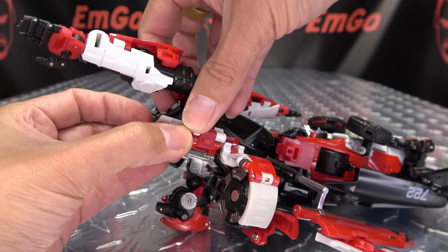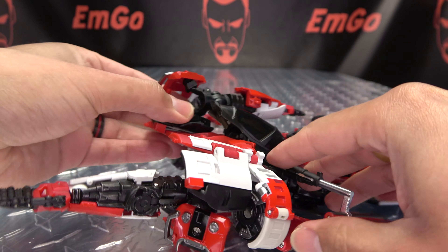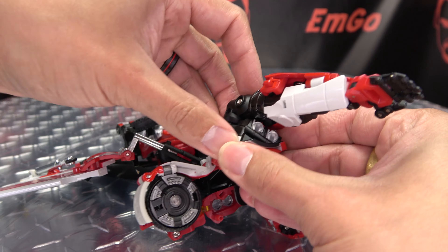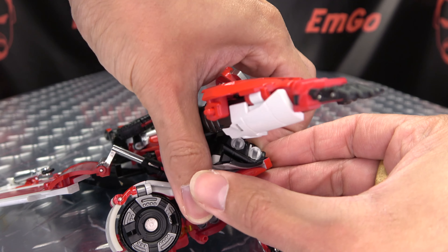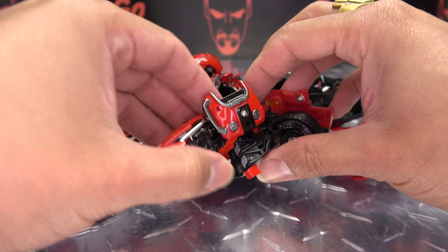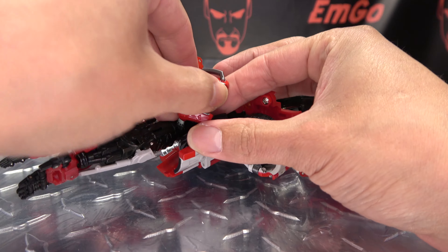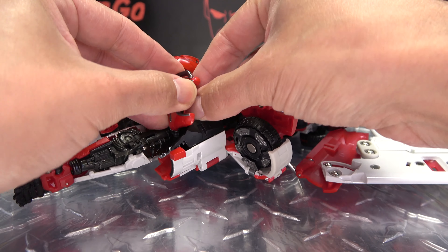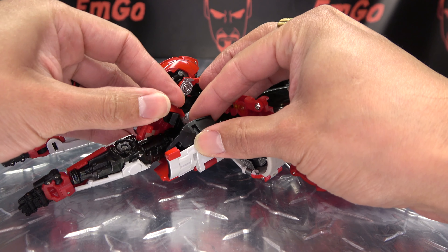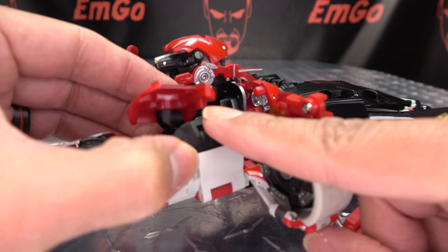You want to take this entire assembly here and swing it around to the other side. Do the same thing here — just kind of get this up and out of your way, rotate this around, and then this entire assembly here is going to swing under. So now we're going to get the arms all situated — just kind of rotate this up a bit, take the shoulder pad, rotate it around, and get it into position here so this is going to tab in right in here.